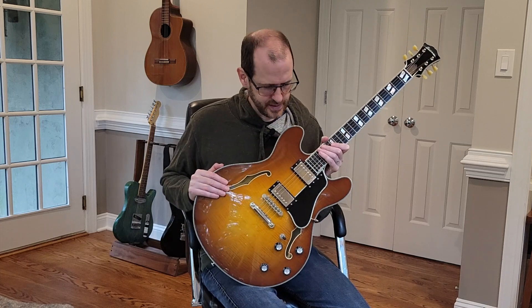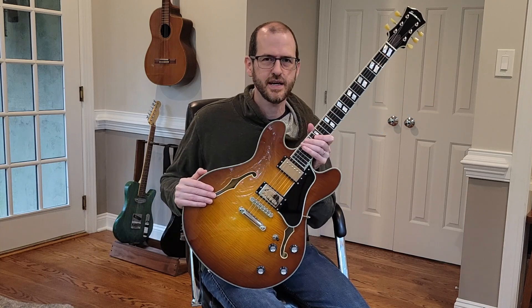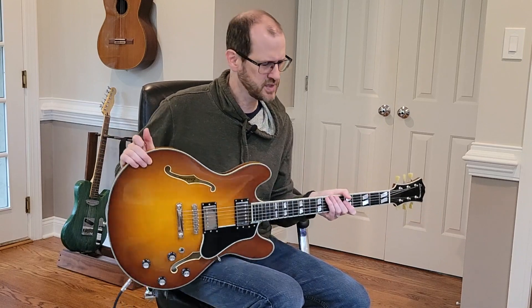Anyway, I'll get off that soapbox now and we'll get on to how this guitar sounds. For these sound samples, I'm using my Quad Cortex with the Tone King Imperial capture that comes with the device from Neural DSP. I've got most of the ambience off, just a little bit of reverb on the end to keep it from being too dry — mostly I want you to be able to hear the guitar. Let's start on the clean tone on the neck pickup.